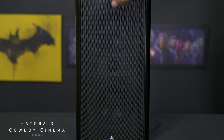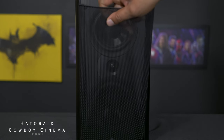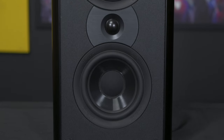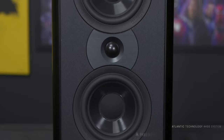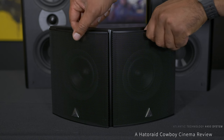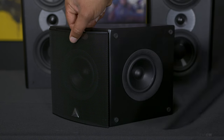The Atlantic Technology 4400 5.1 Compact Speaker System is an audio powerhouse packed into a sleek and compact design. It promises to deliver immersive surround sound experiences for both home theater enthusiasts and audiophiles, and today we're going to take a closer look to see if it lives up to the hype.